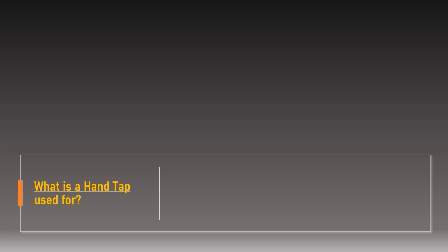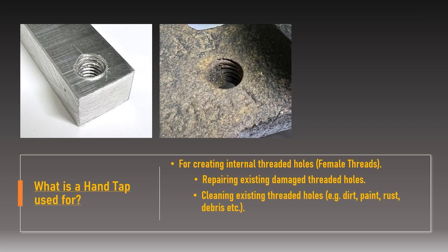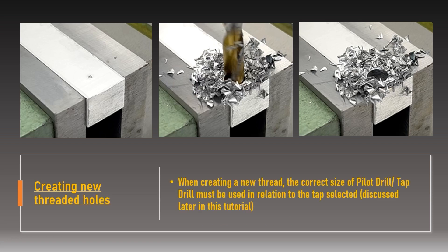What is a tap used for? Taps are cutting tools used for creating internal threaded holes in materials. An internal thread is also referred to as a female thread and serves the same function as a nut. Hand taps can be used for repairing a hole with damaged internal threads or for creating entirely new threads. In the case of cutting a new internal thread, a new hole of a specified diameter must be created first — commonly referred to as a pilot hole — made with a pilot drill or tap drill.